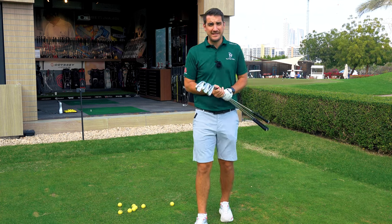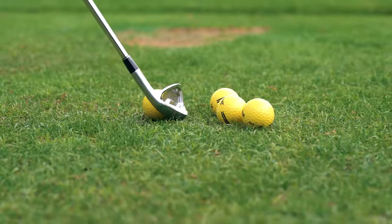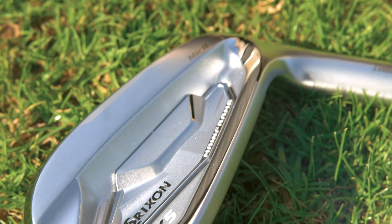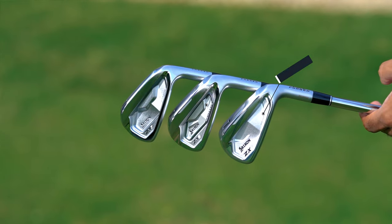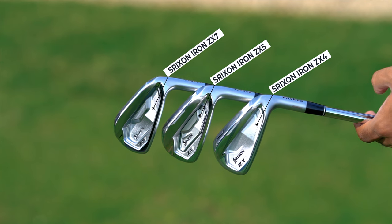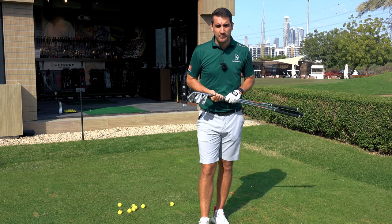Hi everybody, my name is Andy Carter. Welcome to eGolf TV. In today's video, I'm going to be talking you through the Srixon ZX Iron Series. We're going to be talking through the models of the ZX4, the ZX5, and the ZX7, to help you determine which clubs you think you should be best suited for, and also what they do differently to the previous models that Srixon did bring to market.